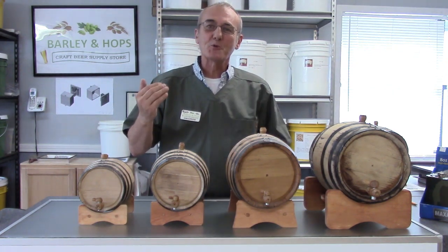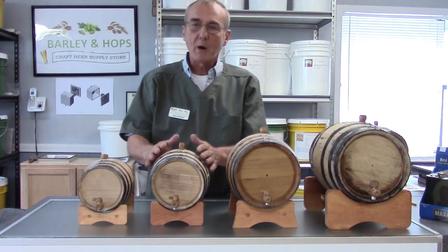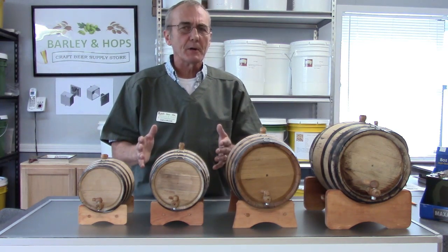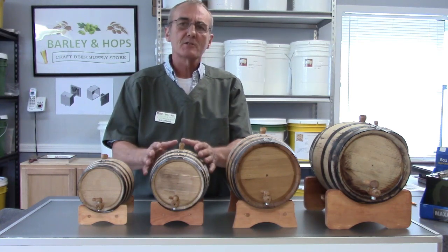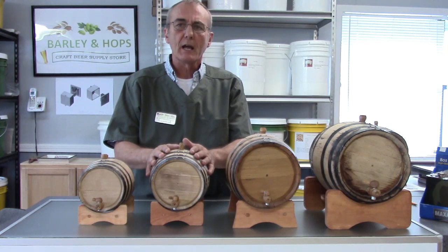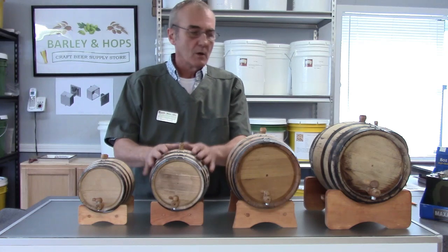Welcome to Barley and Hops. My name is George and today we're going to talk about barrels and their use. We use barrels for wines or for spirits, primarily for spirits, and that's what we get the most interest in because it does such a wonderful job of maturing and flavoring a neutral spirit that you place in your barrels.